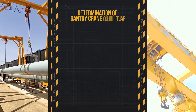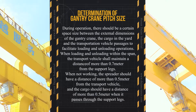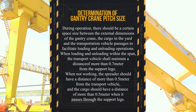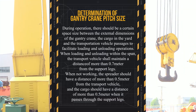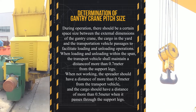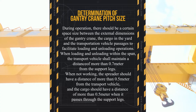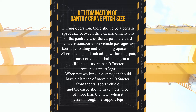Determination of gantry crane pitch size. During operation, there should be a certain space size between the external dimensions of the gantry crane, the cargo in the yard, and the transportation vehicle passages to facilitate loading and unloading operations. When loading and unloading within the span, the transport vehicle shall maintain a distance of more than 0.7 meters from the support legs. When not working, the spreader should have a distance of more than 0.5 meters from the transport vehicle.